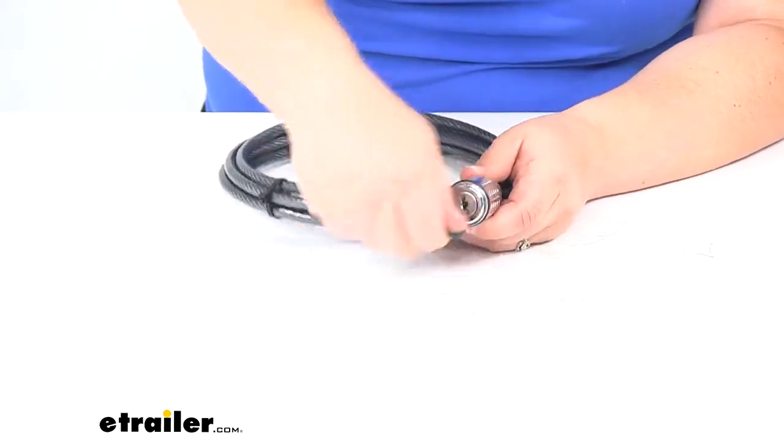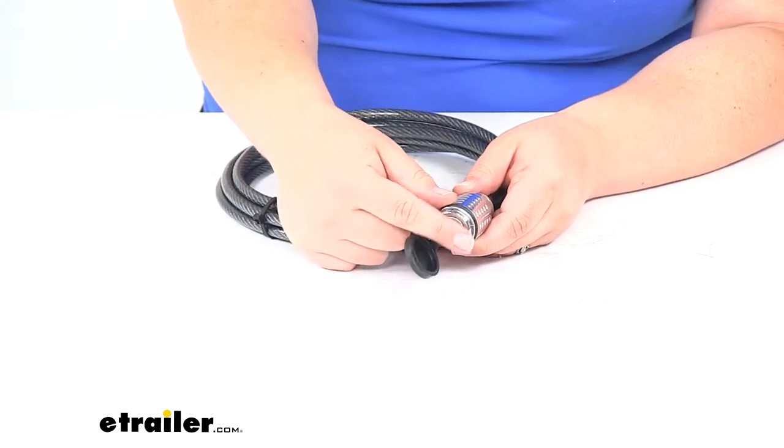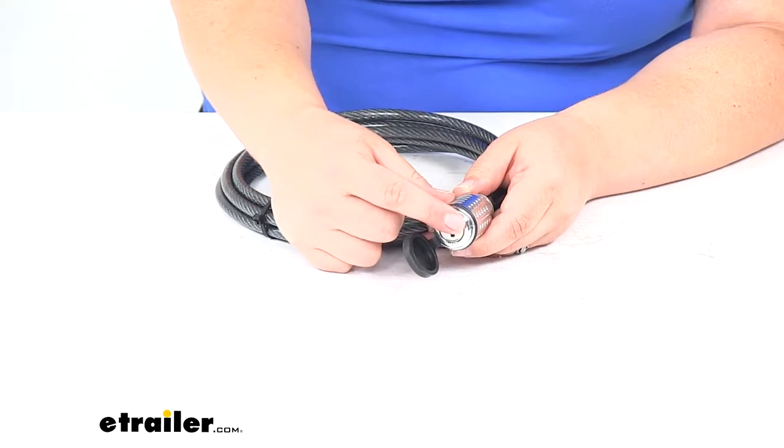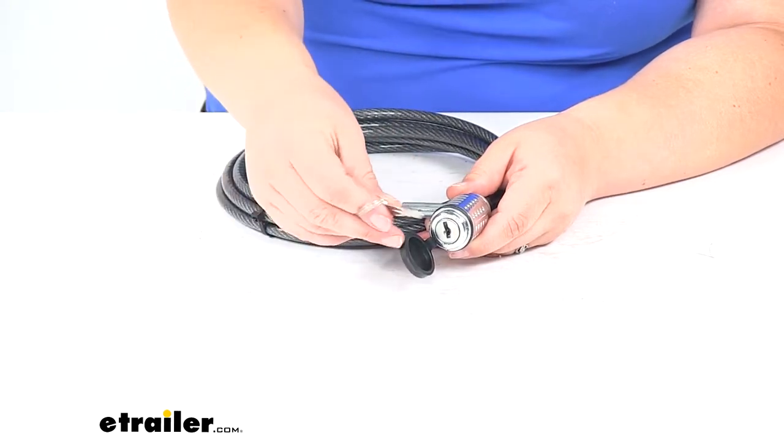The lock is covered by a dust cover so we don't have to worry about any dirt, debris, or water getting in there and causing issues with the lock. No ice can get in there and freeze over, so it should last for a long time.